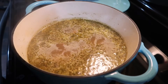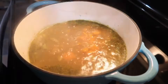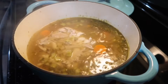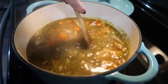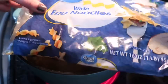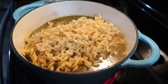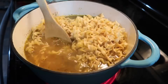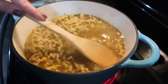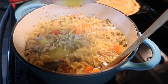Drop in a bay leaf. Once it starts to bubble, cover with a lid and let it cook for about 10 minutes to help the carrots cook through. Then add in the turkey — probably about three cups — which brings the temperature down, so wait for it to come back to a boil. Then add in 12 ounces of egg noodles. Push that down into the broth and let it cook for about eight minutes.